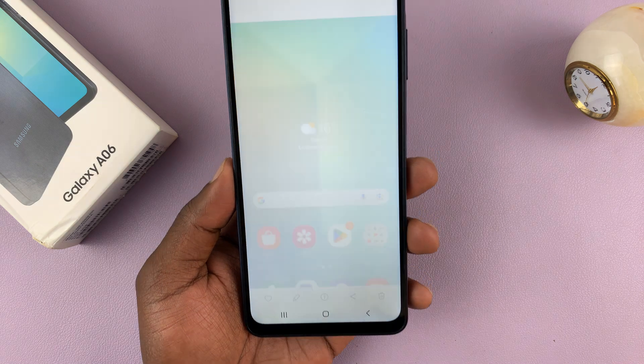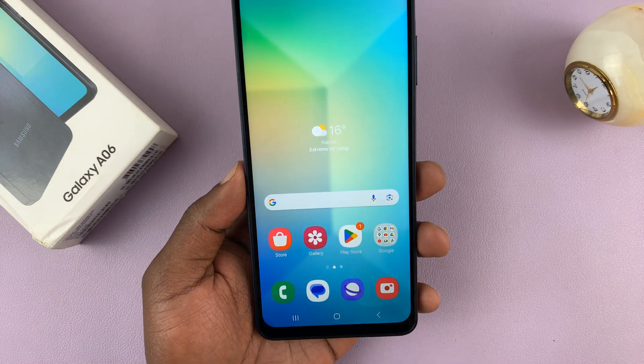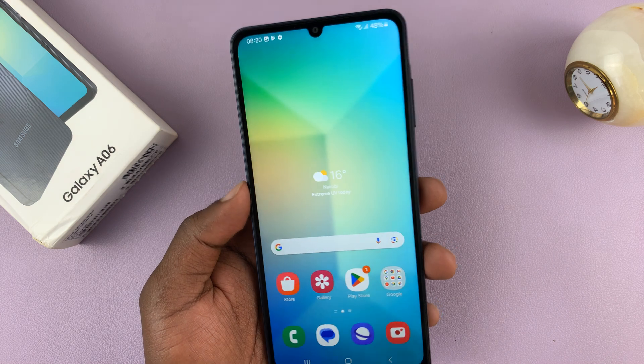So let's have a look at the screenshot we just took — here it is. That's one way to take screenshots on the Galaxy A06.